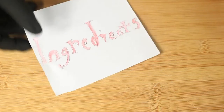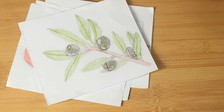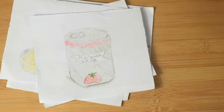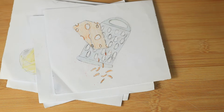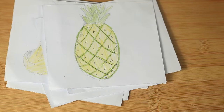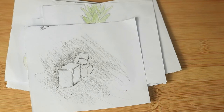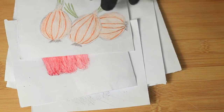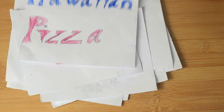My ingredients are water, chicken, olives, yeast, marinara sauce, cheese, pineapple, sugar, bell peppers, onions, and I'll be making Hawaiian pizza.